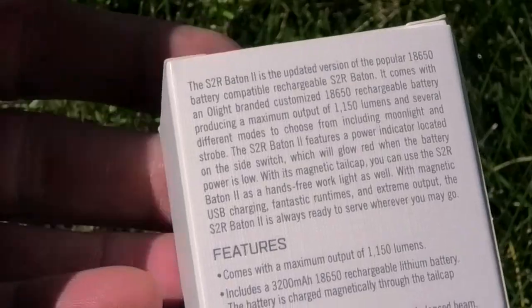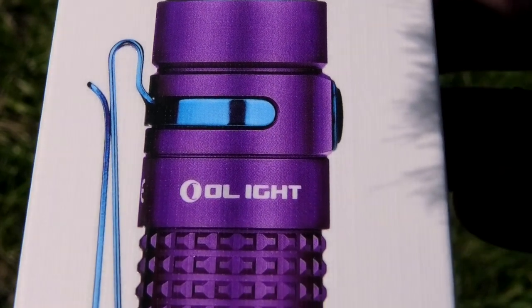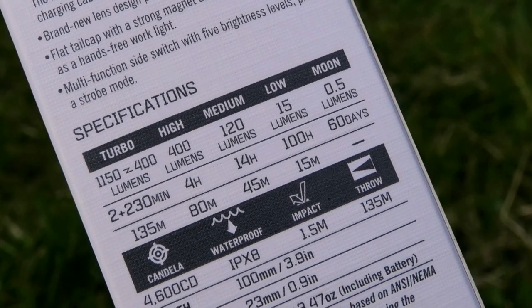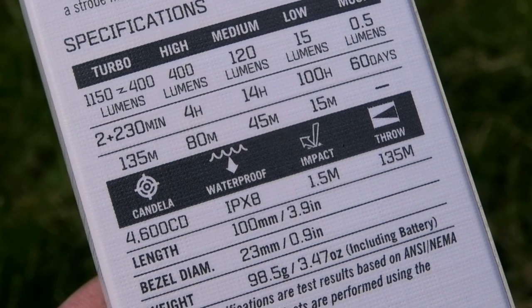We'll have a run through the specification on the back and then a quick look at it. The S2R Batten 2 is the updated version of the popular 18650 battery compatible rechargeable S2R Batten. It comes with an Olight branded customised rechargeable battery, producing a maximum output of 1150 lumens, with several different modes including moonlight and strobe. Brand new lens design producing a perfectly balanced beam, a flat tail cap with a strong magnet allowing hands-free use as a work light, and a multifunction side switch with five brightness levels plus a strobe effect. It's waterproof, high impact, and has a 135 metre throw.